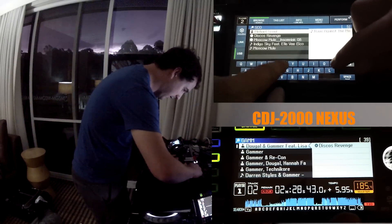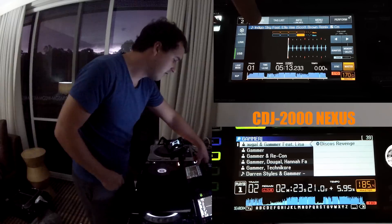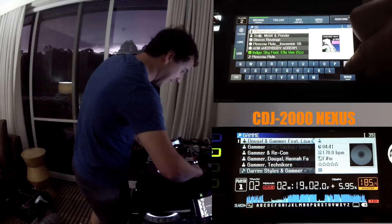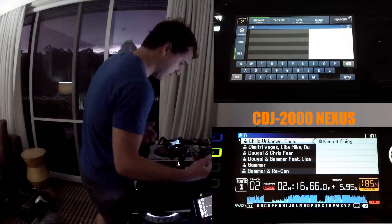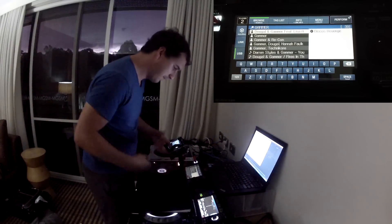I can get to whatever track I want really quickly. Let's hold Search — I get to search, backspace. I want this Scott Brown tune that's on my key. Bam, that tune is now loaded. As far as I'm concerned, that is one of the best things about this player, and it's been implemented really, really well. It's quite easy to type fairly quickly. Gamma, done.